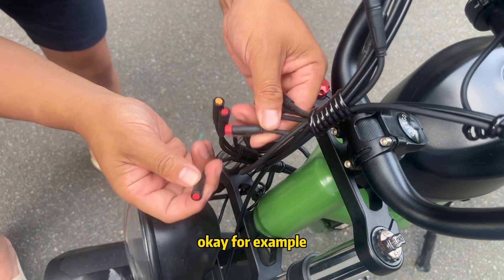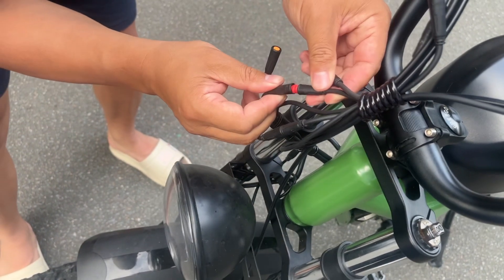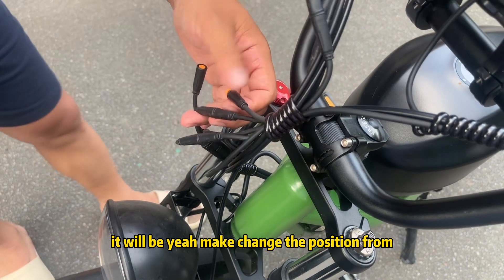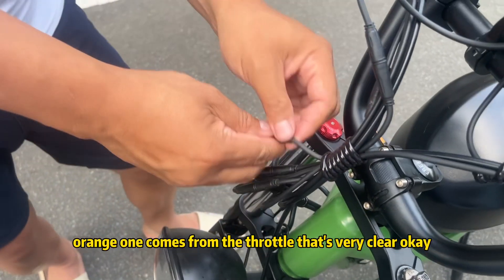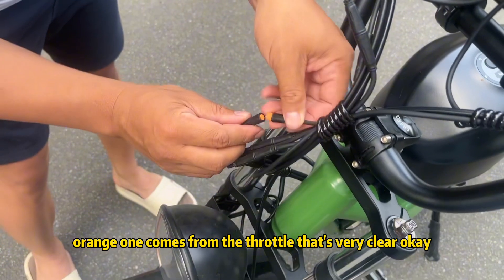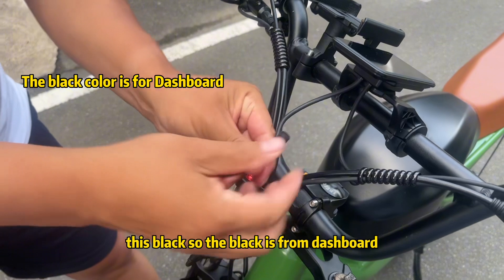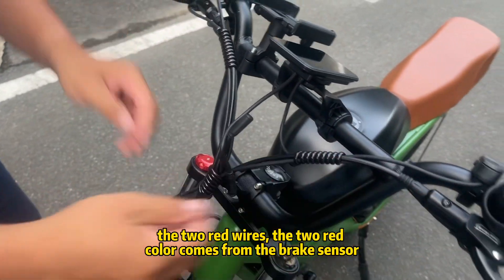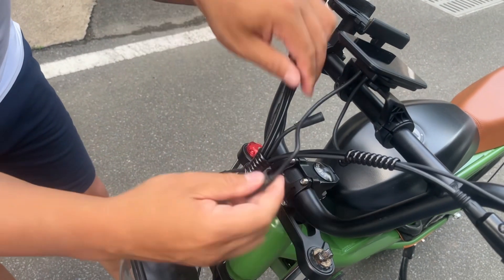Some people worry about mixing up the brake sensor cables, but it's okay. If you connect them in reverse, it will just swap the front and rear positions — that's fine. The color coding is very clear: the black connector is from the dashboard, the red ones come from the brake sensors, and the orange one comes from the throttle.